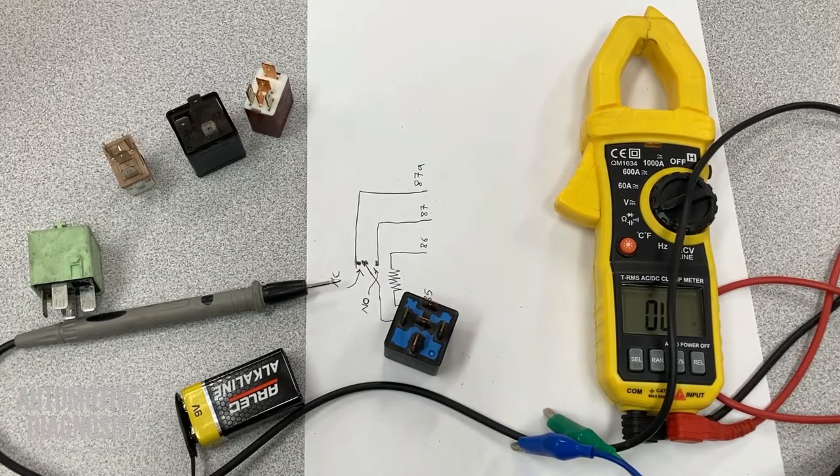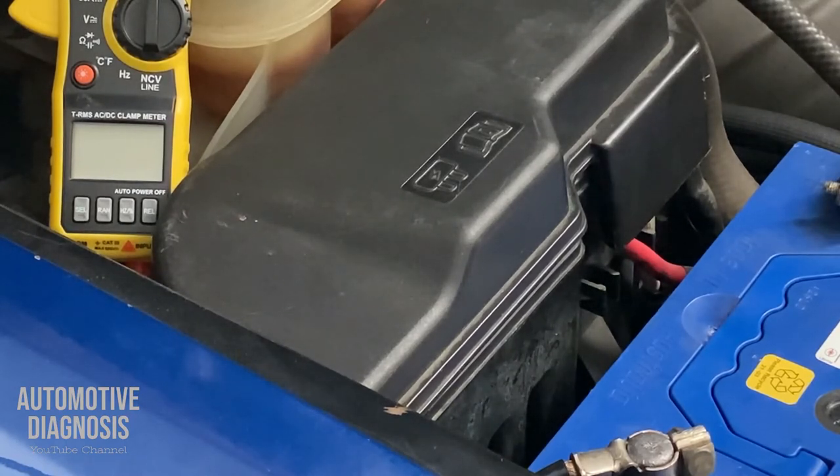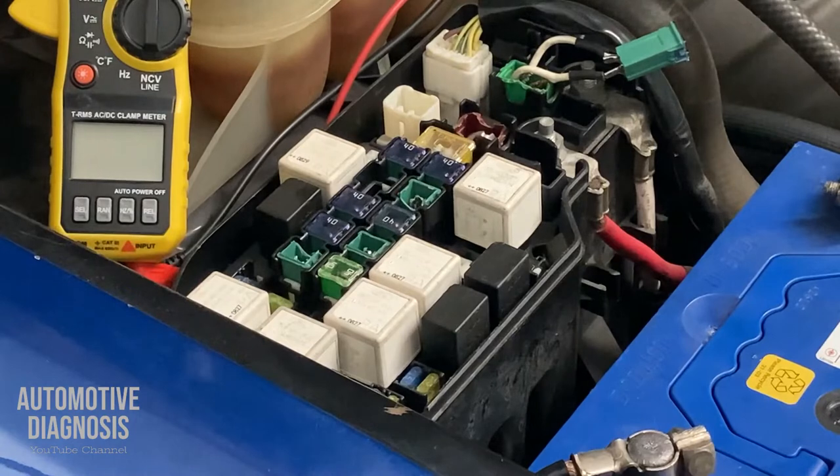So this was the procedure to check different types of relays. Now I'm going to take the camera to the car to show you how you can bypass the relay in case of emergency — if your relay goes faulty and you don't have any other option at that moment. We are checking the relays on the car. We already know how to test relays after removing them, but how can we check them on the car as well? Because it's not only about the relays themselves — it could be the wiring and pins connected to the relays as well.